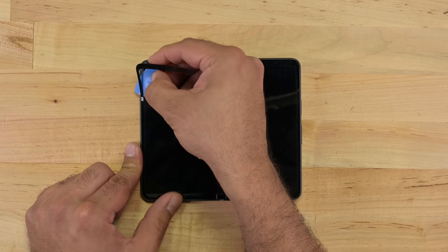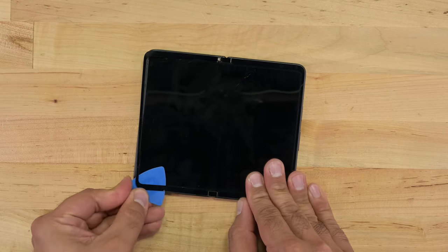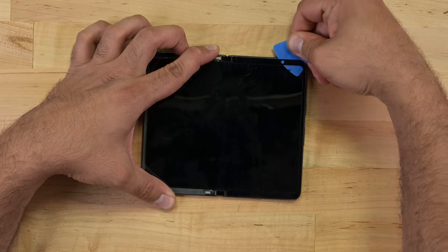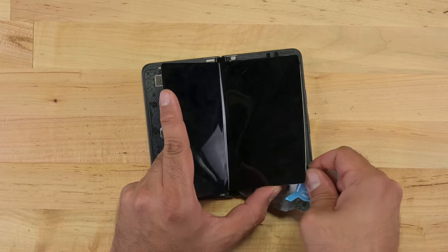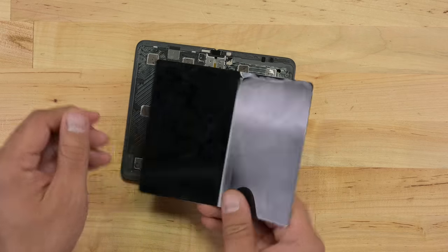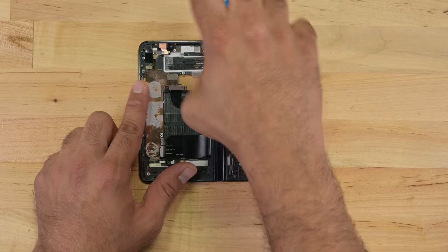Here's another departure from other foldable screen designs: the wide bezels on the main screen can be easily peeled away with a bit of heat. Bezels have proven very tricky to remove on other foldables, often causing damage to the flexible OLED panel in the process. With the bezels away, there's a very clear but tight entry point for my pry tool, but it quickly becomes clear that no amount of heat is going to make the screen easy to remove.